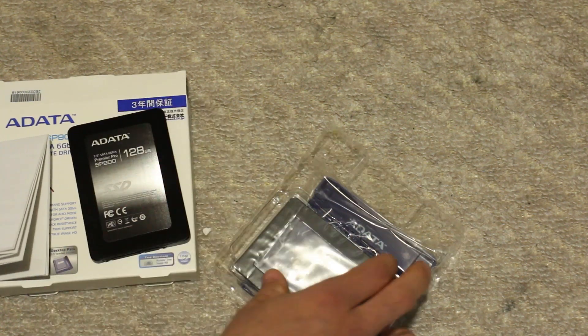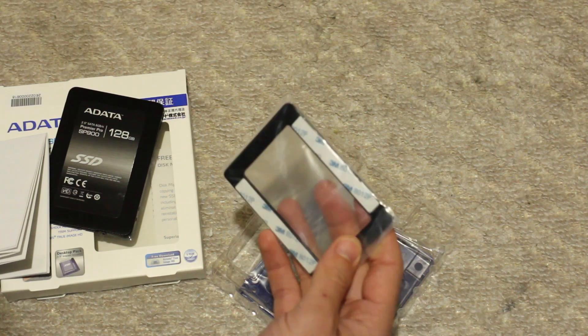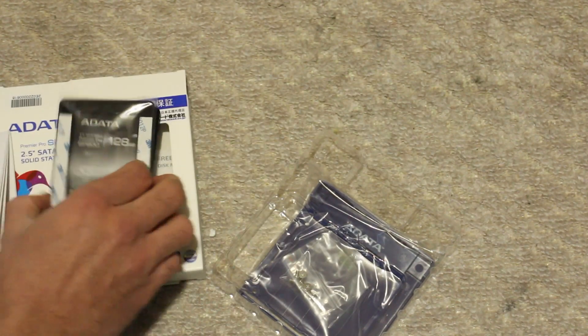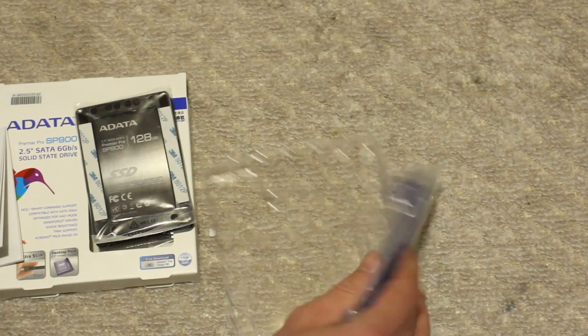Let's also look at what else we get in the box. We get a bracket with some double-sided tape to hold it in place — maybe for a laptop, I guess. I'm not too sure.